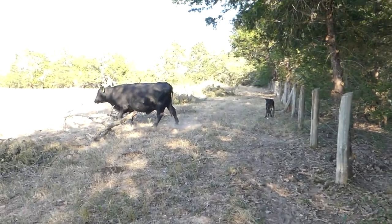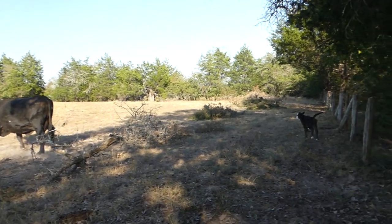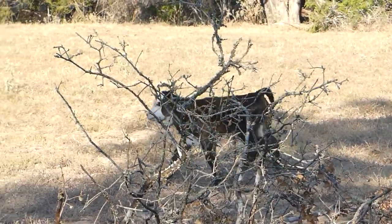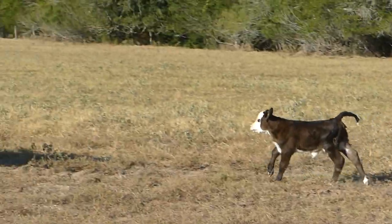Well, I found out why they came in. The mama right there that was pregnant just dropped that little calf. Cute little guy. He was laying down just a second ago. I get the camera and off he goes. He's still wet, y'all.